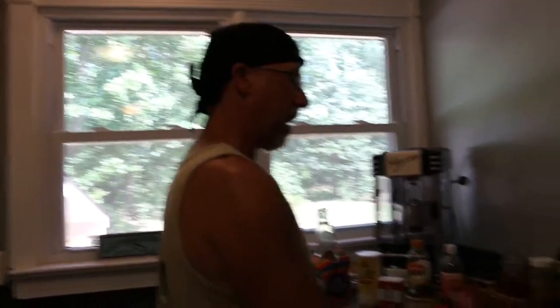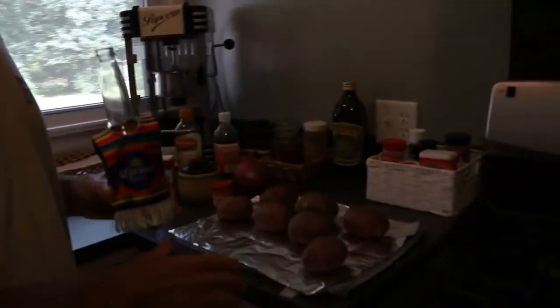Then you want to take those potatoes out and let them cool for a while, because you don't want to peel hot potatoes. One, they're very mushy, and two, you'll burn yourself. And that's not good. You don't want to burn yourself, do you? Okay, anyway. So after that, we're going to peel the potatoes.